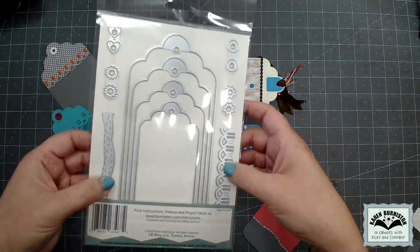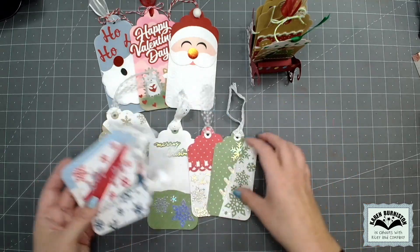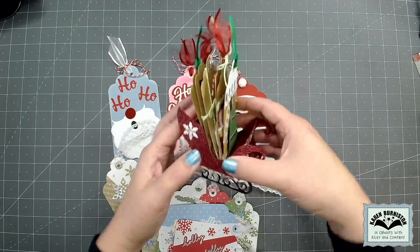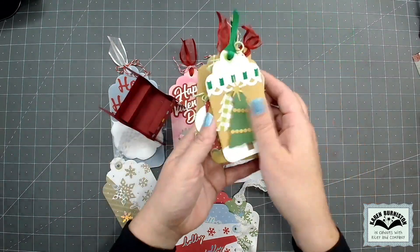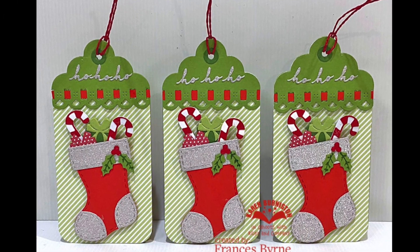The design team has been having a lot of fun with the tags. This set of Christmas tags was made by Nikki Foden, and then these big tags were made by Sandy Diller. Sandy also made this fun sleigh holder with small tags she made with the Topper Tag set, decorated with some of our charm sets. And here's a cute set of stocking tags by Frances Byrne.